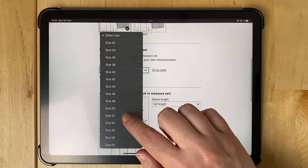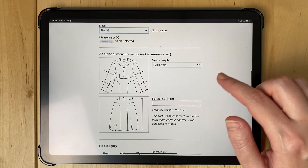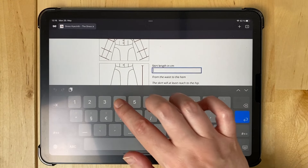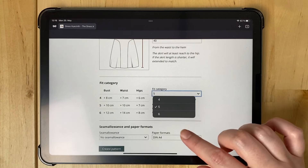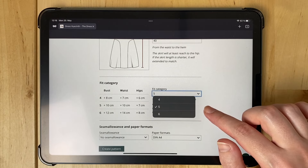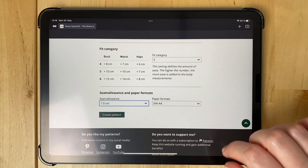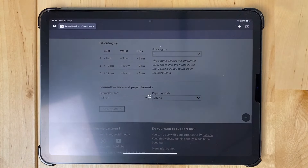Then you can select your size or upload your measure set with your very own measurements. Then you can select a sleeve length — full length, three quarter, or short. And I add a skirt length. And here — this is actually new — you can select the fit category. The fit category determines the amount of ease you have in your pattern. What's left is the seam allowance, and the paper format A4 is fine for now. Then I can create a pattern.